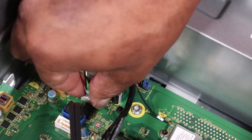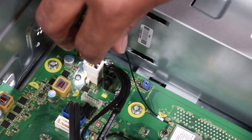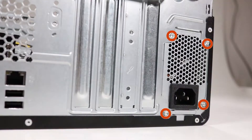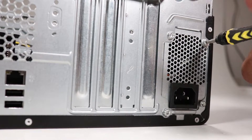Disconnect the power supply command connector from the motherboard. Press the release tab to disconnect the main power cable from the motherboard. Remove the four T15 Torx-head screws that secure the power supply to the rear of the chassis.